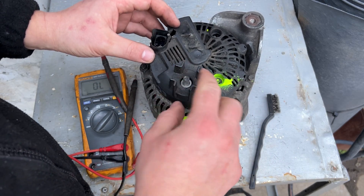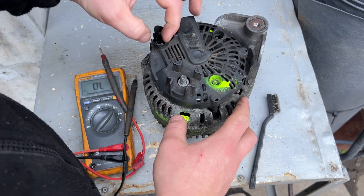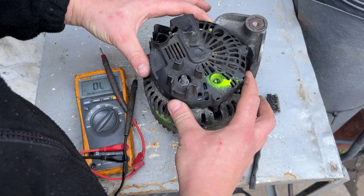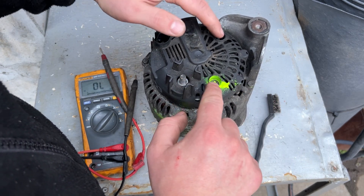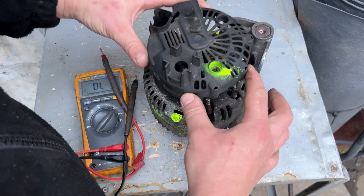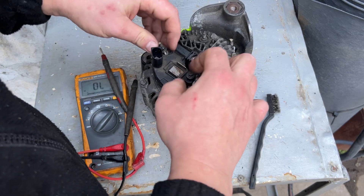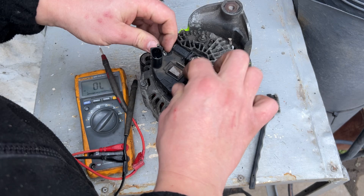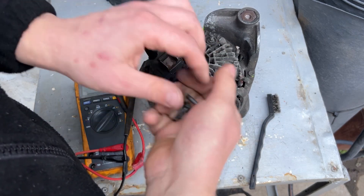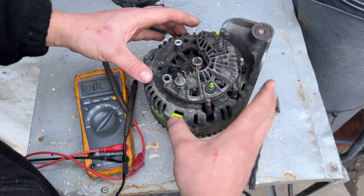What you need to do is remove the 13mm nut from here and remove the positive cable — don't forget to disconnect the battery. Remove the communication wire and unplug it. Sometimes there are 8mm nuts, sometimes retaining clips. These plastic clips are removed like this. This is the voltage regulator — remove it with a 7mm socket. Here usually there is a cap; this one goes to the side.